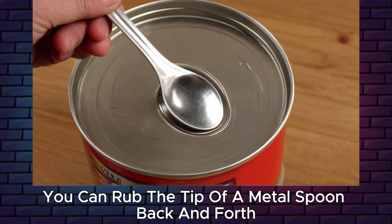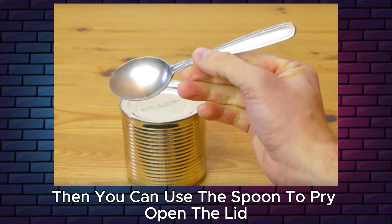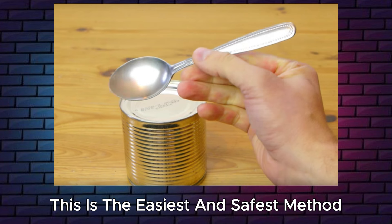Step 1: Using a spoon. You can rub the tip of a metal spoon back and forth over the inner edge of the can lid until you break through the metal. Then you can use the spoon to pry open the lid. This is the easiest and safest method.